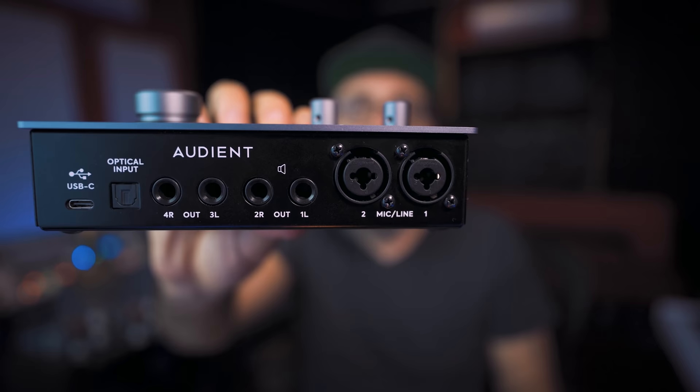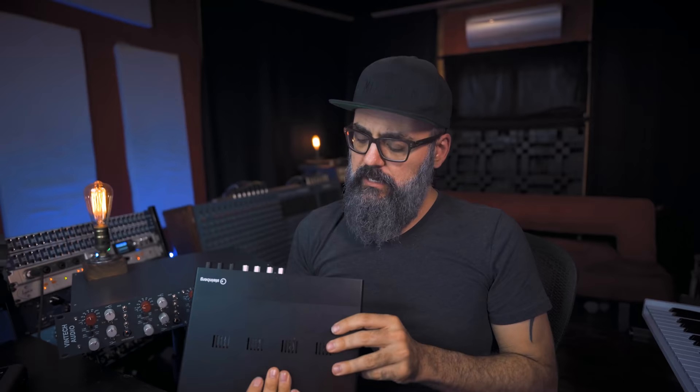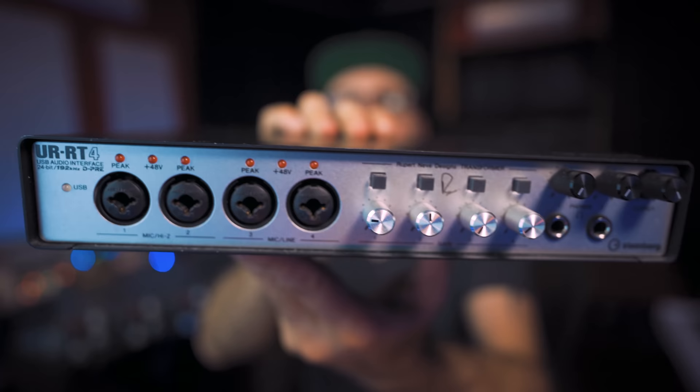At the back of this interface — which is probably the same for a lot of interfaces — we have combo inputs, where you can connect either an XLR cable or a TRS quarter-inch cable. You can find them on many different interfaces. The cool thing about combo jacks is that, if not specified, they will detect what kind of cable is connected and adapt the input level accordingly — plug in an XLR cable and it goes to mic level; plug in a quarter-inch TRS and it switches to line input.